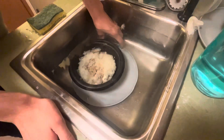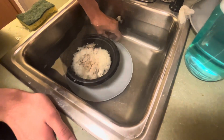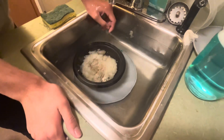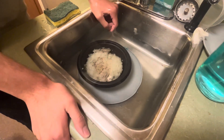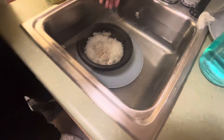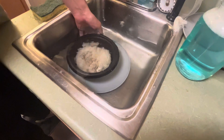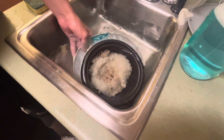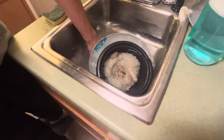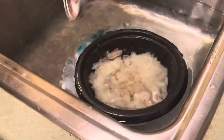Remember kids, this is why you always clean your dishes. There's like different colors of mold, bro. Okay, how do we get the rice out? Just dump it or drain the water and put it in the trash. Yeah, guys, don't do your dishes. All right, there we go.